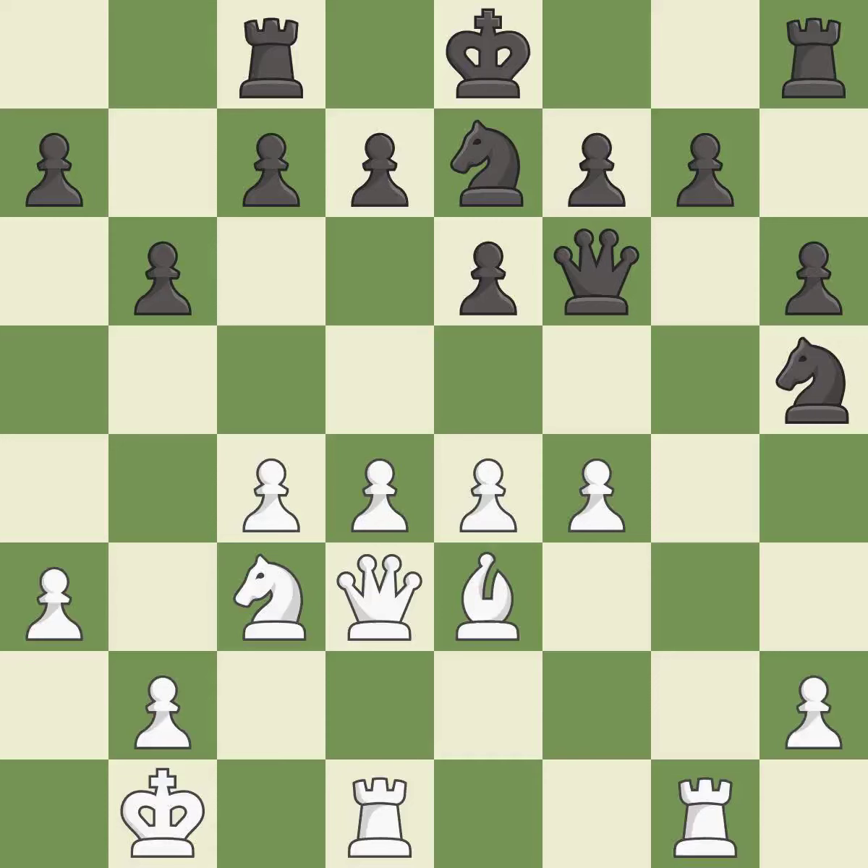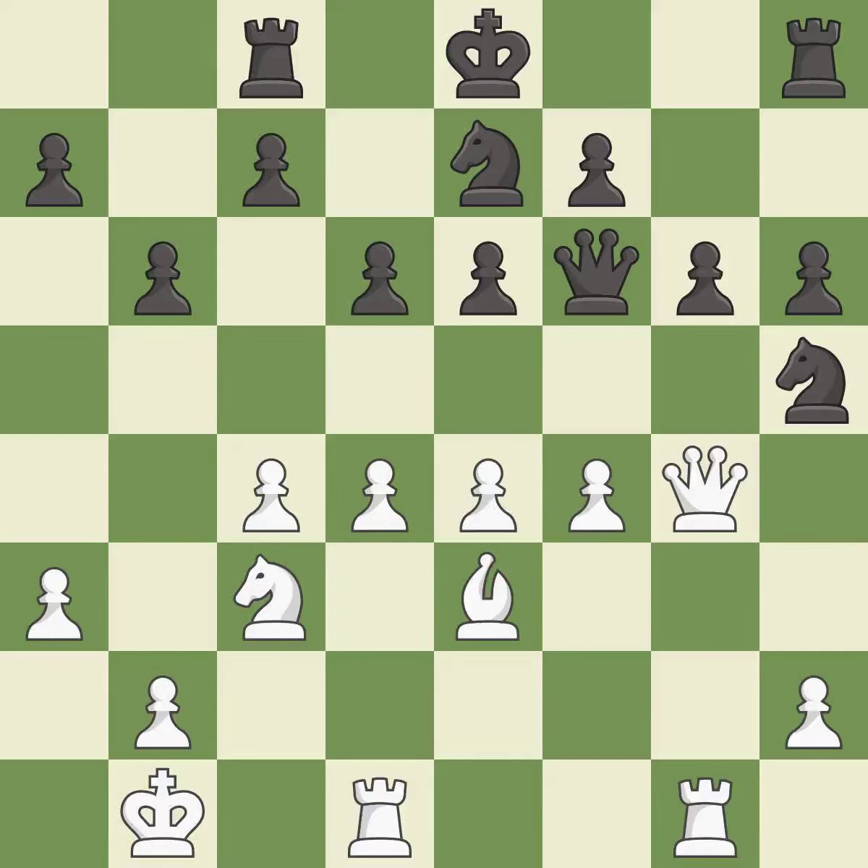White was better off, but now their position is winning — the previous move was an inaccuracy. This attacks a knight, winning a tempo when it moves away. This defends a knight that was under attack and had no defenders. This protects an under-defended pawn that is under attack. This ignores an opportunity to strike at the center with a pawn, which is an inaccuracy.